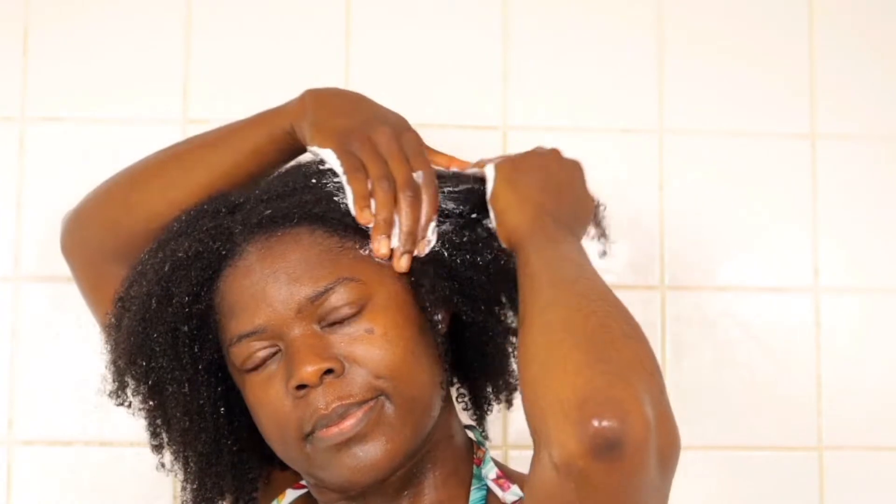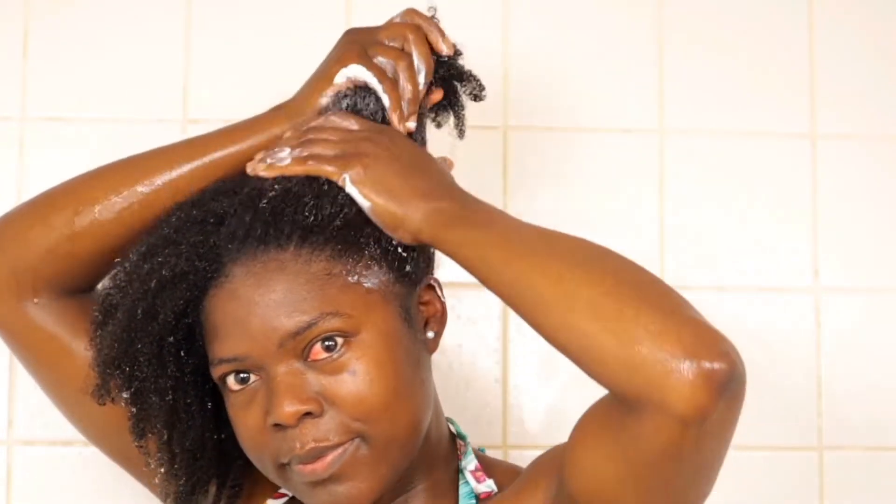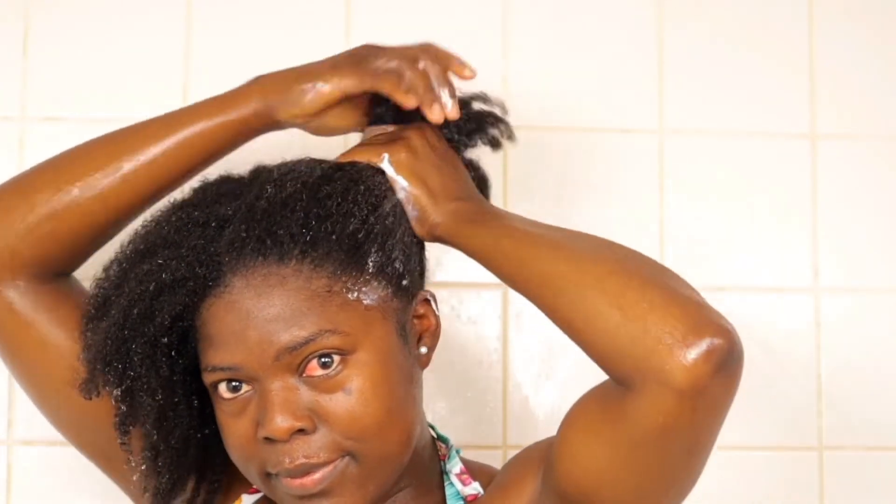Now we're moving to the second step: the conditioning step. After washing out the shampoo, I didn't dry out my hair — I left all that water in my hair and moved straight to my conditioner. Before applying, I pour some conditioner onto my palm.